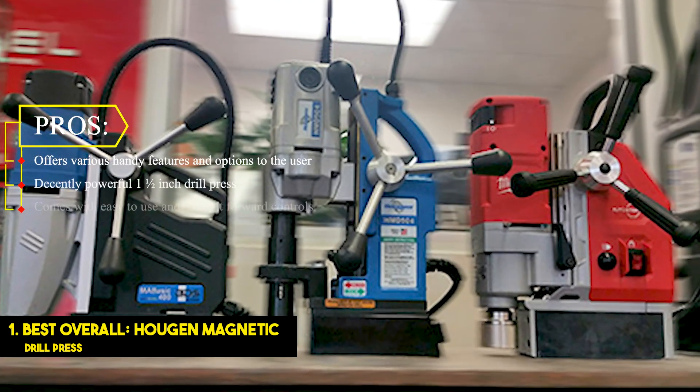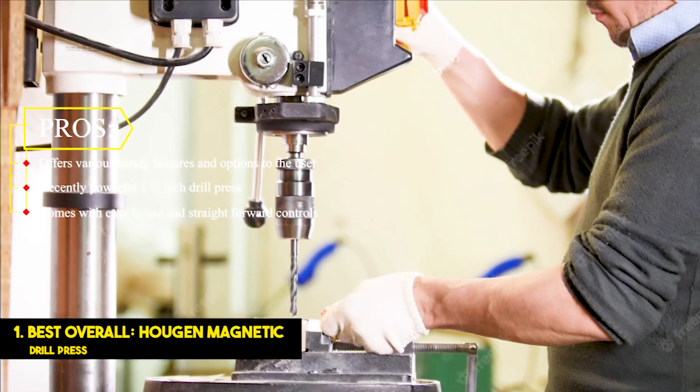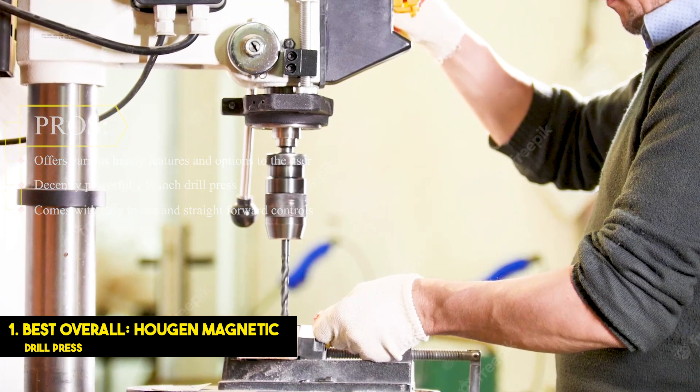Pros: Offers various handy features and options to the user. Decently powerful 1.5-inch drill press. Comes with easy-to-use and straightforward controls.